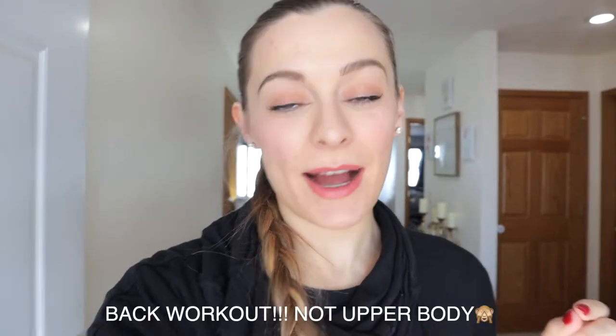Hey guys, welcome back to my channel. Today we're going to do an express upper body workout.